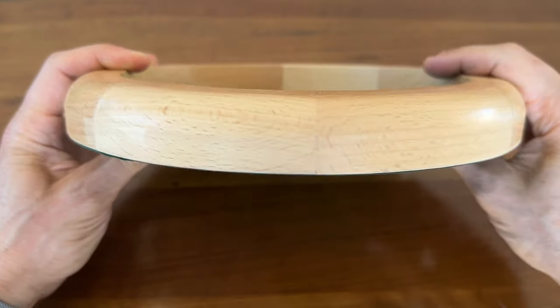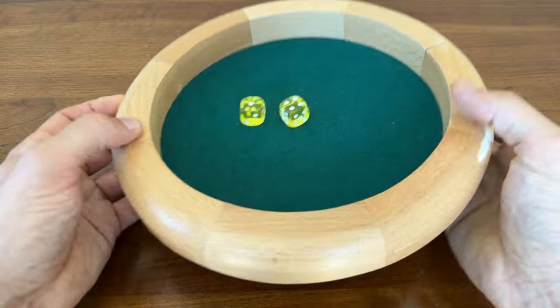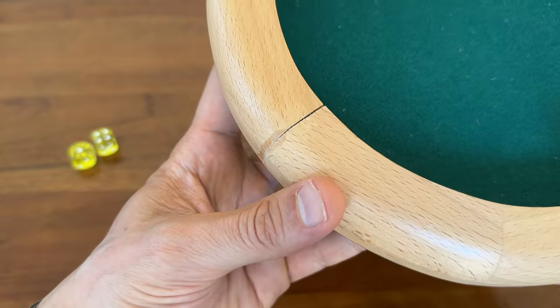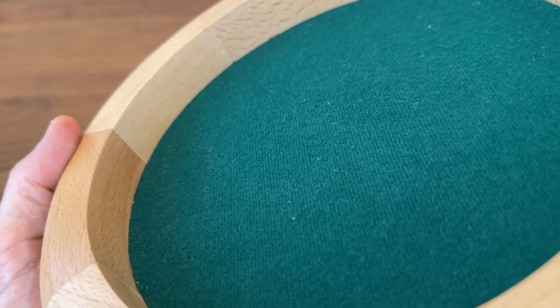It may not be carved from a solid piece of wood, but the tray feels solid. It has a decent heft to it, yet the 10-inch size is still comfortable enough to pass around the table easily. The chunky sides, which admittedly may not be perfectly aligned, do make it easy to grab. The felt liner at the bottom of the tray looks decent.